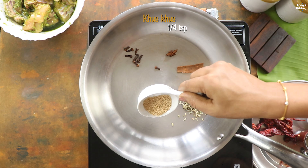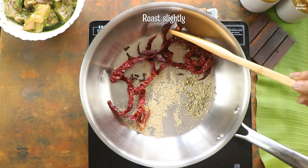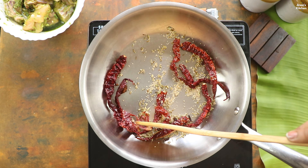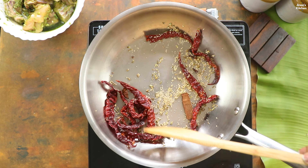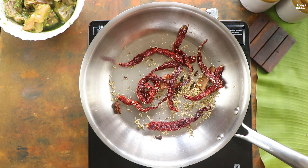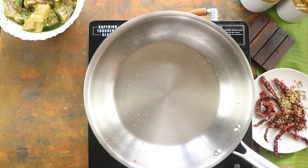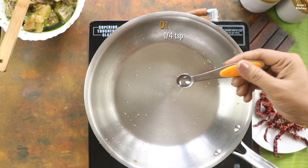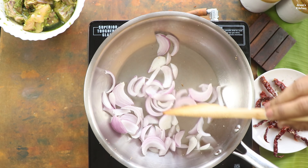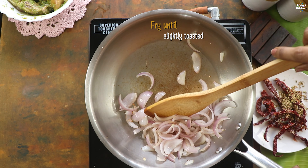Support the subscribe button. Here is a very good recipe. Please cut the roll. Don't forget to continue the recipe.